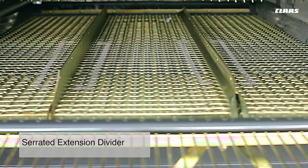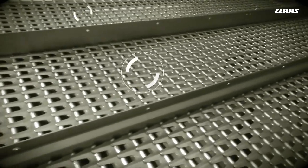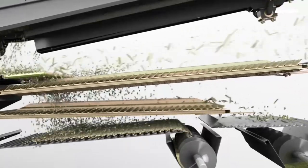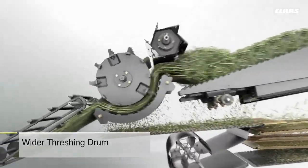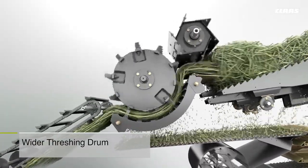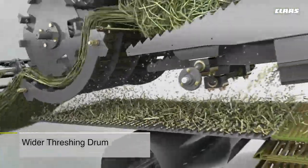At the center of the sieves lies a serrated extension divider that segregates material into three cleaning zones to ensure more efficient cleaning of grains. A wider threshing drum gives the CLAAS Dominator 40 a larger threshing area, resulting in higher throughput levels.